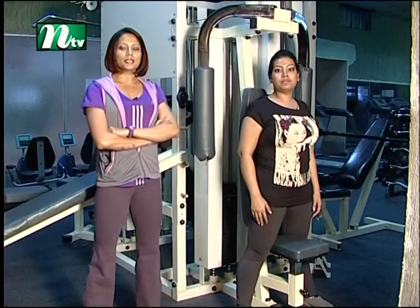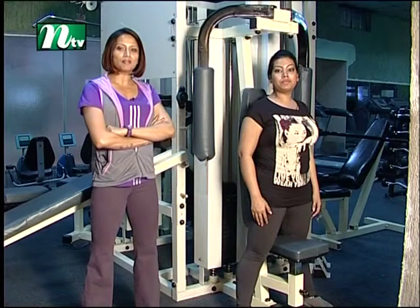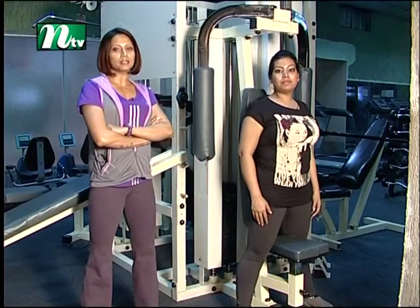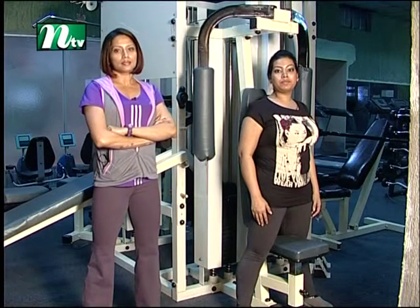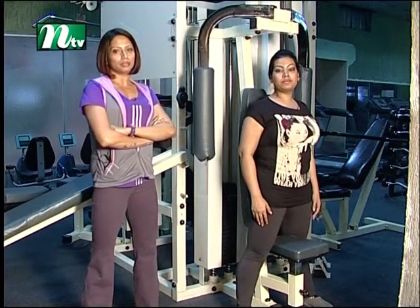I am talking about machine fly. Basically, it is a chest exercise targeting the pectoral muscle.